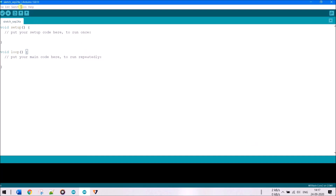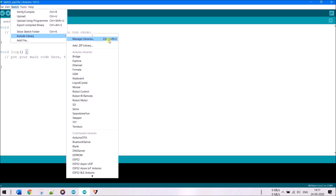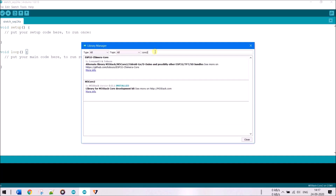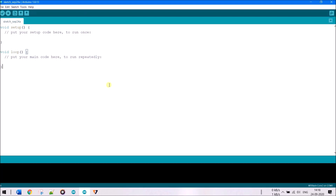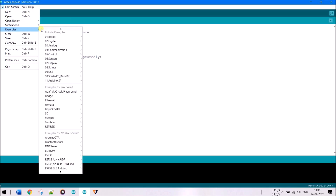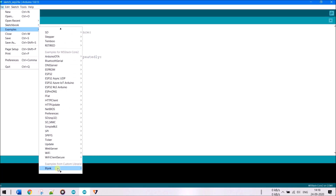Once the board is installed, install the required library by going to Sketch > Include Library > Manage Libraries and searching for 'M5Core2'. Install that library. Once done, you're ready for example programs. Go to File > Examples > M5Core2 > Basics > Touch to load the touch example.